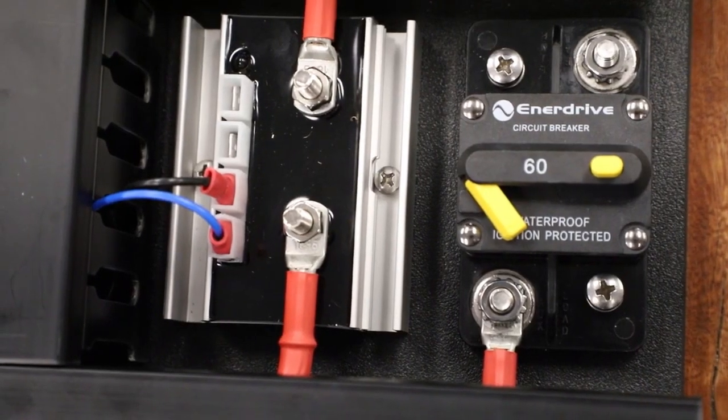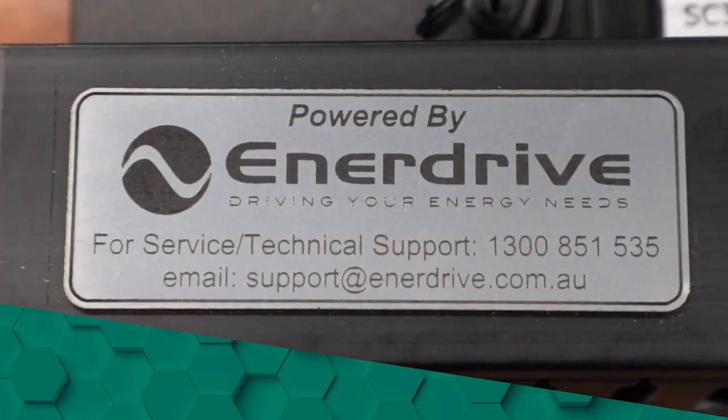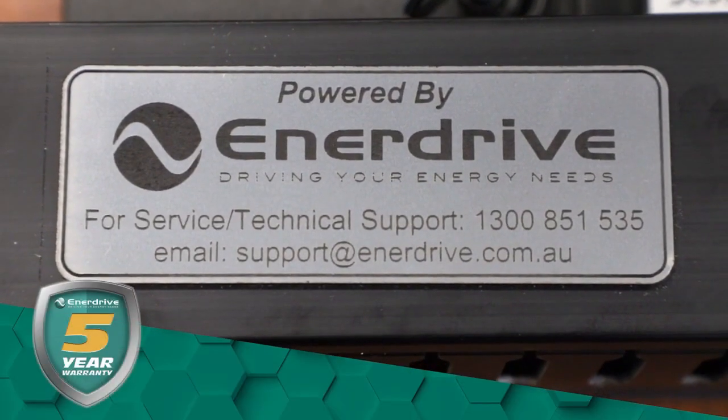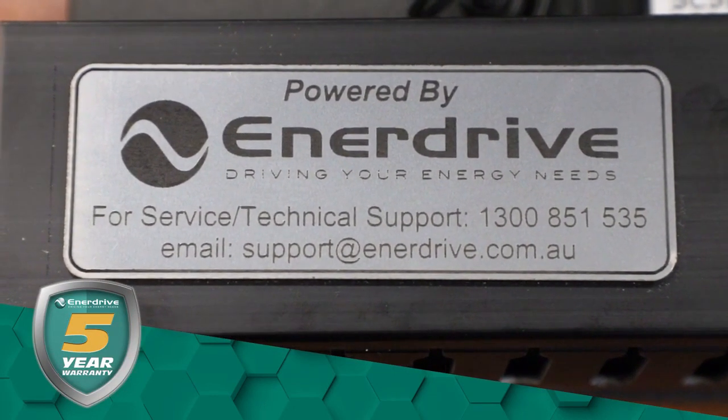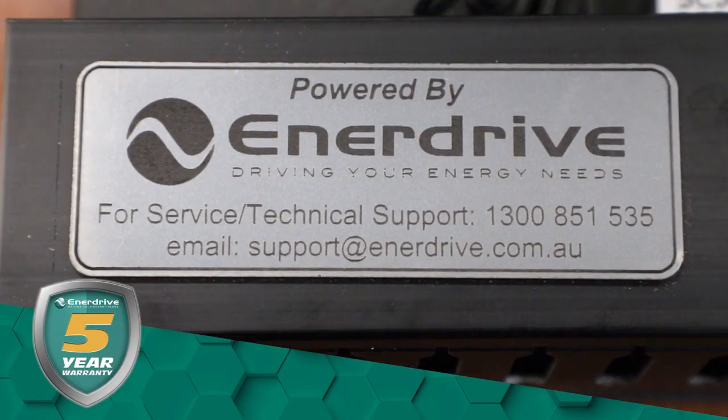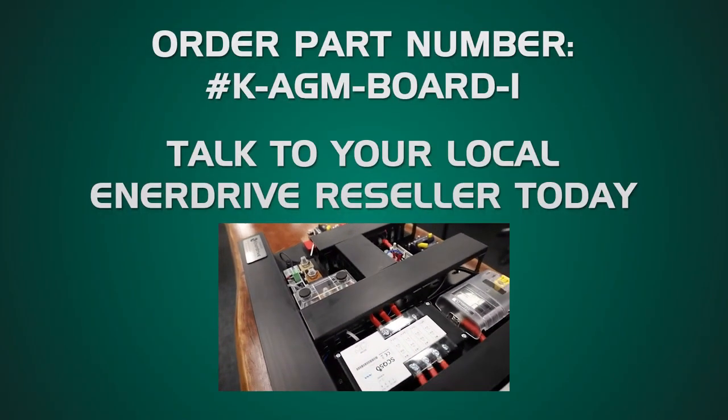Last but not least, you have access to our unlimited tech support team and are covered by a five-year warranty. What's great about kits like this is that because it is entirely designed, constructed and pre-wired by EnerDrive, you only ever have one call to make for fault finding or support.